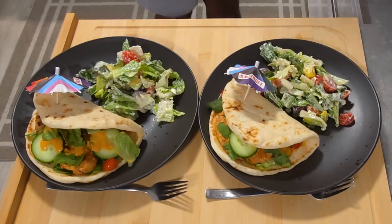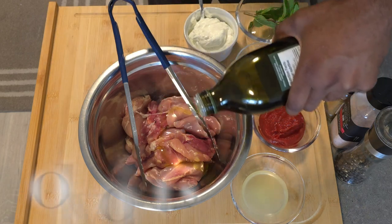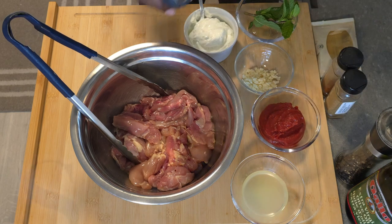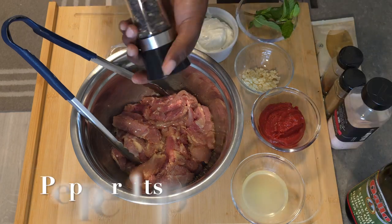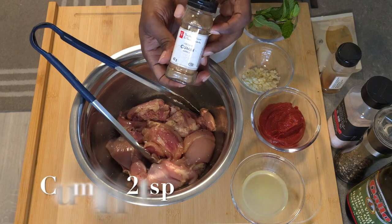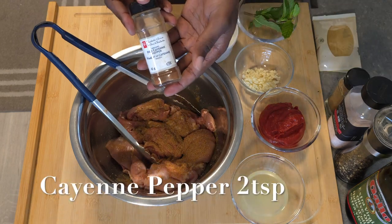Let's get into this beautiful recipe. Right off the bat, we're starting with our marinade for our chicken thighs. We're starting off with about two tablespoons of olive oil, then we're gonna season with a little bit of salt — preferably Himalayan salt, but use whatever you have — a little ground black pepper, and give it a nice mix. Then add a few teaspoons of cumin and a few teaspoons of cayenne pepper.